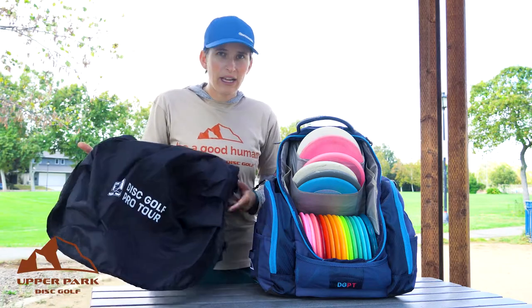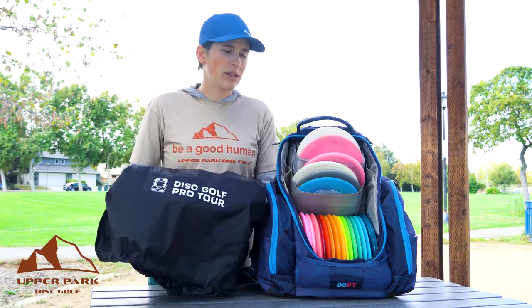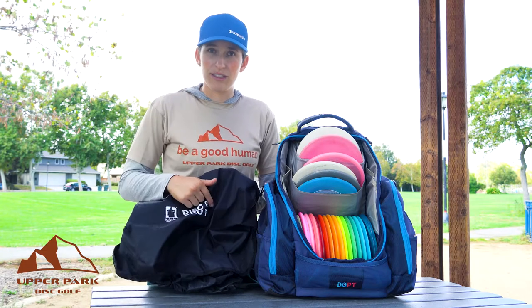So we want to just take a look at all the parts to this Rainfly — it's pretty simple. First of all, we have our little flap that's going to go on top of the discs and protect them and allow you easy access. Usually this will say Upper Park Disc Golf on it.